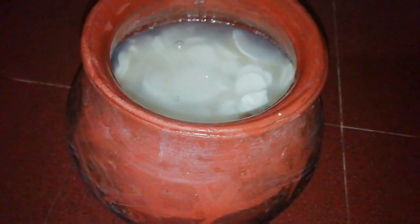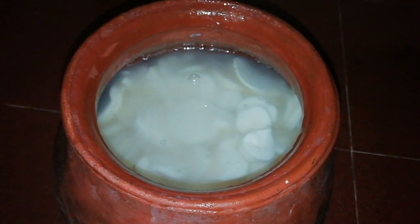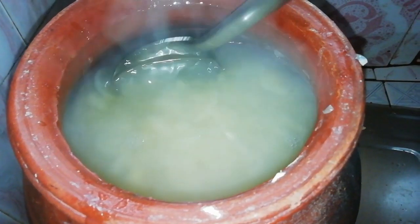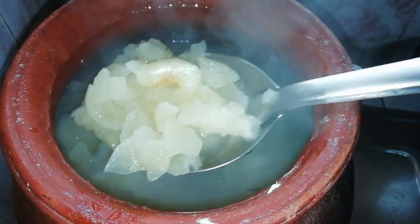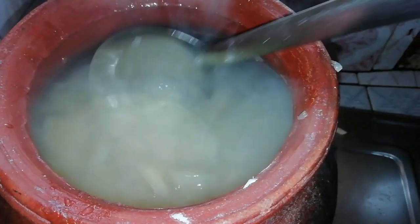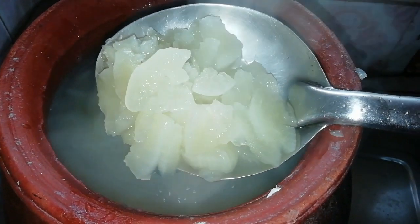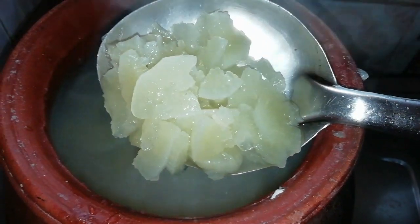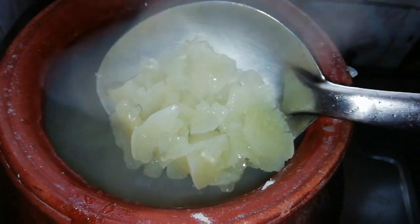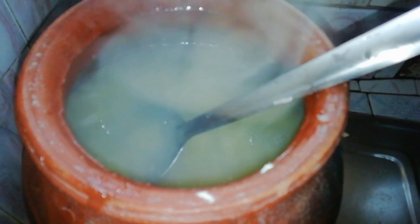Let's start cooking. We'll take the tapioca and put it in the water. We'll put it in first to get it clean. It'll be a solid piece, that's why we put it in the water.